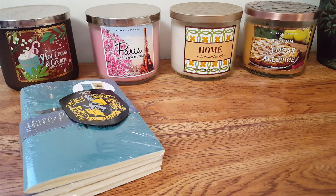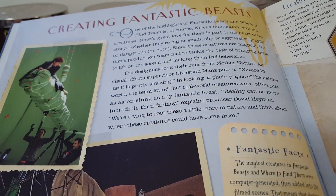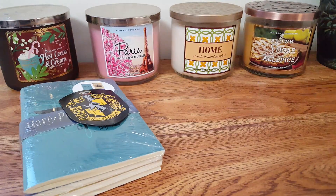There's a little chart in here, which is super unique — it's explaining how they created Fantastic Beasts, which is kind of awesome. So yeah, I will definitely read that later on.